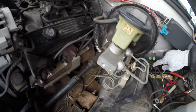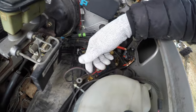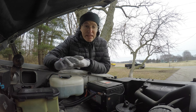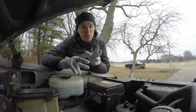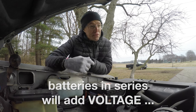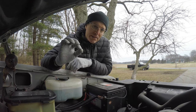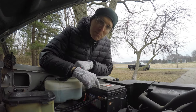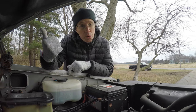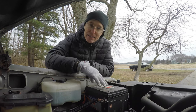That wire comes up here and goes to my isolator. The deal is that you do not need to have an isolator to run two batteries — you can just run your batteries in series. On my bus, I've got two big batteries in series with no isolator. But the cool thing about an isolator is that if you kill the secondary battery running your inverter and tools out of the back of the truck, you're not going to kill the main battery. So it isolates that battery.